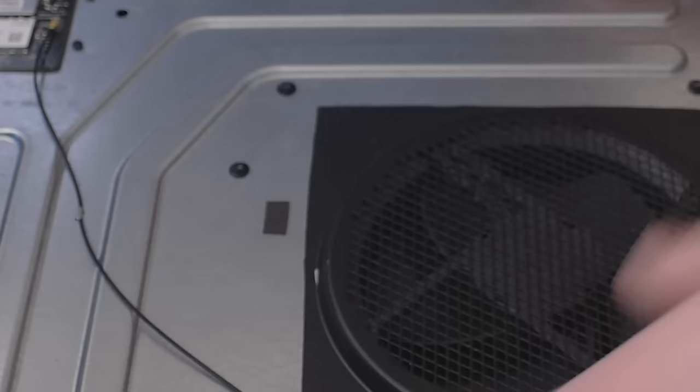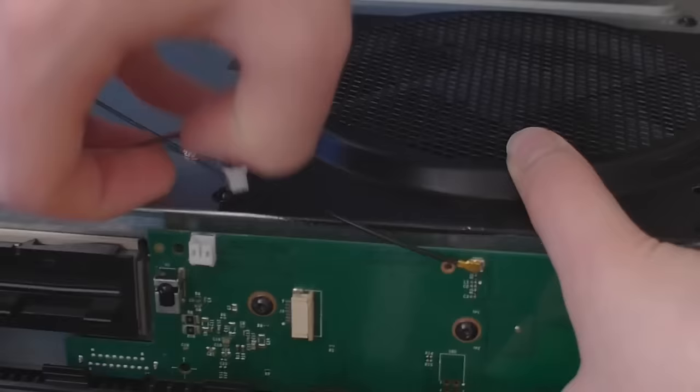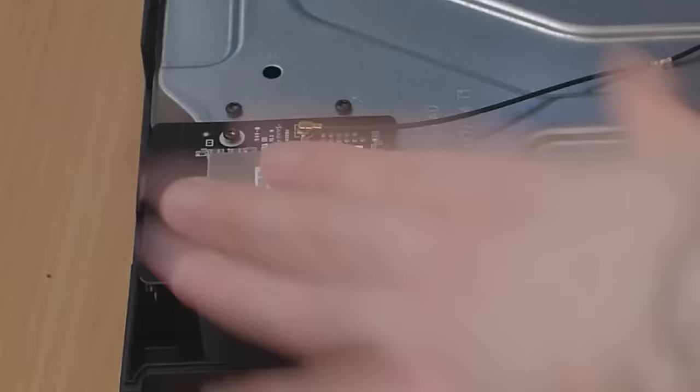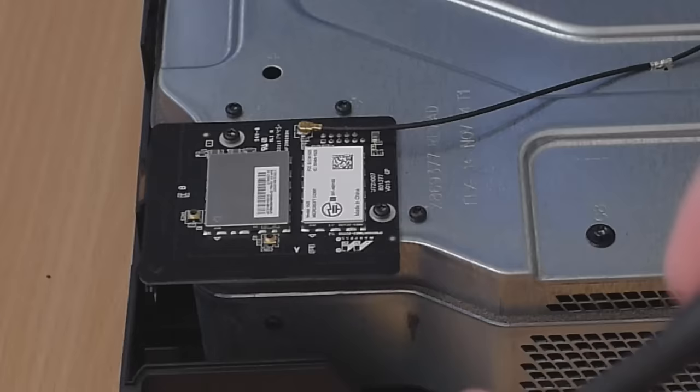Now we've got it pretty much opened. There are two cables attached here: you've got a little speaker cable - pull that out - and also the Wi-Fi cable, which runs to the built-in Wi-Fi. Just pop that one out as well. The next step is to take the Wi-Fi chip off.